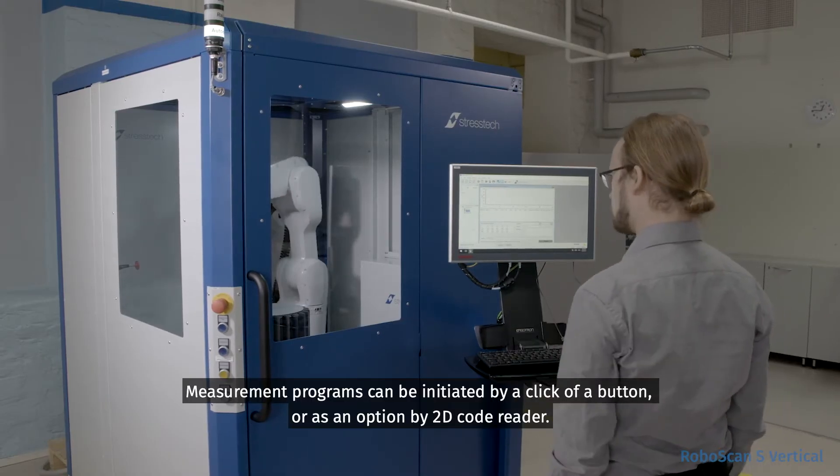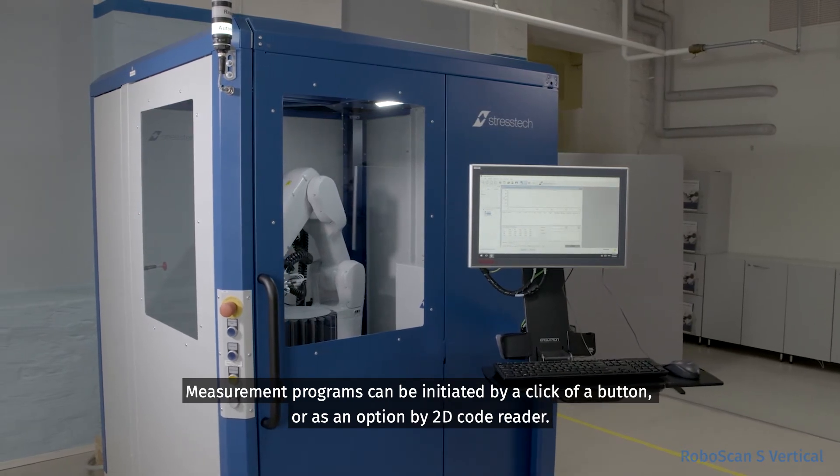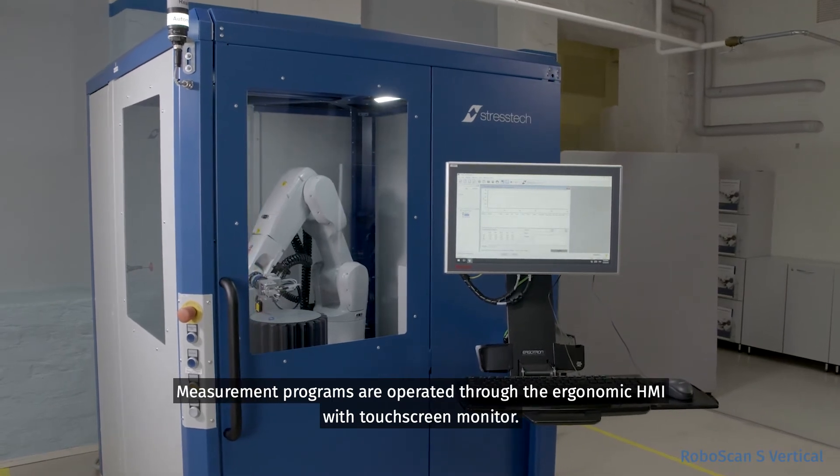Measurement programs can be initiated by a click of a button or, as an option, by 2D code reader. Measurement programs are operated through the ergonomic HMI with touchscreen monitor.